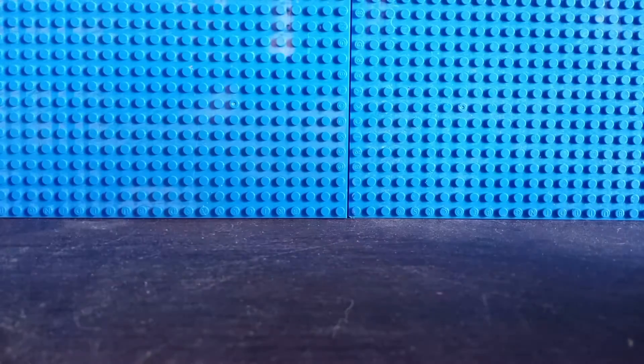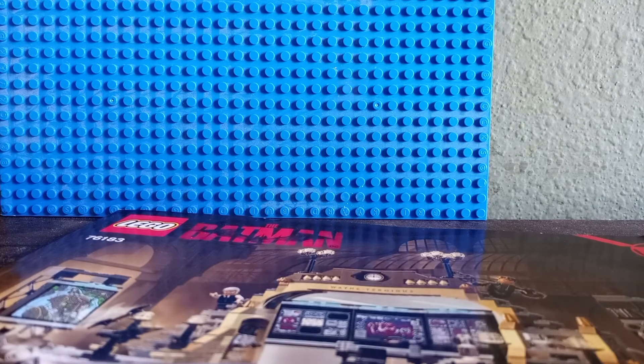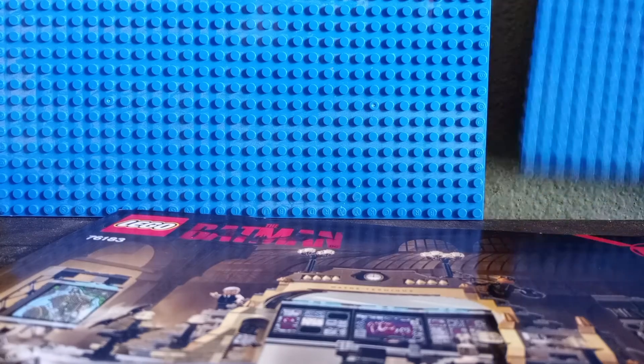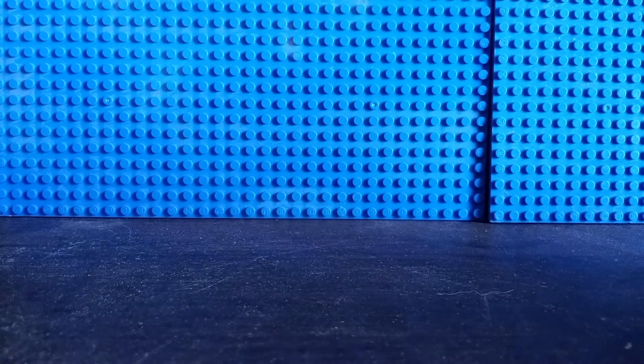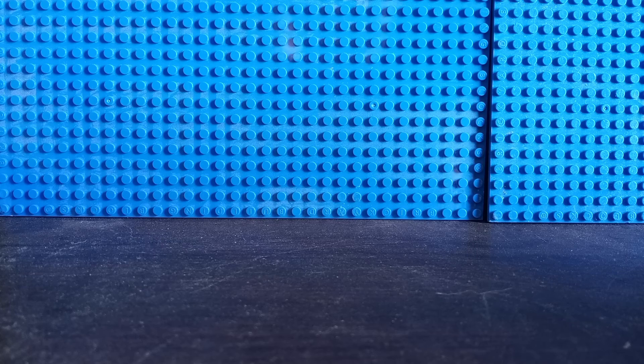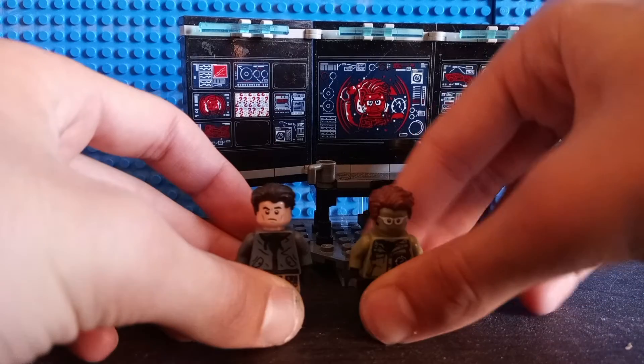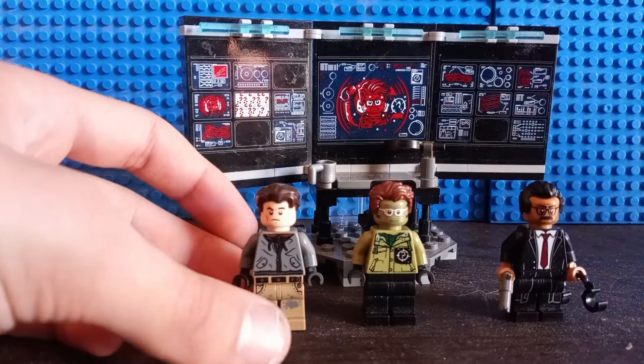Finally, let's take a look at the instructions. It is a pretty big instructions booklet. The only real advertisements, other than typical LEGO ads, are for the other two Batman sets — one I have and one I don't plan on getting. I'll review the other one eventually, but not right now or this month.